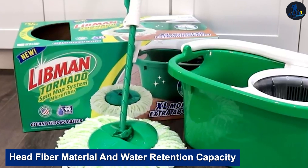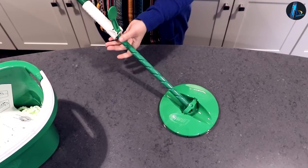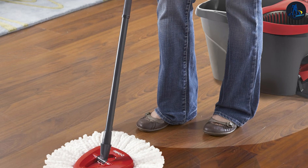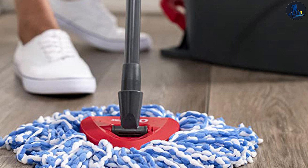Head Fiber Material and Water Retention Capacity — The Libman Spin Mop is made up of soft microfibers, which makes it hard to clean and scrub hard surfaces. It is only used to clean mostly smooth floors, and it can hold up to two gallons of water. The O-Cedar Easy Ring Spin Mop, on the other hand, is made up of deep cleaning microfibers and can be used to clean both soft and hard floors. It can retain up to 2.5 gallons of water.